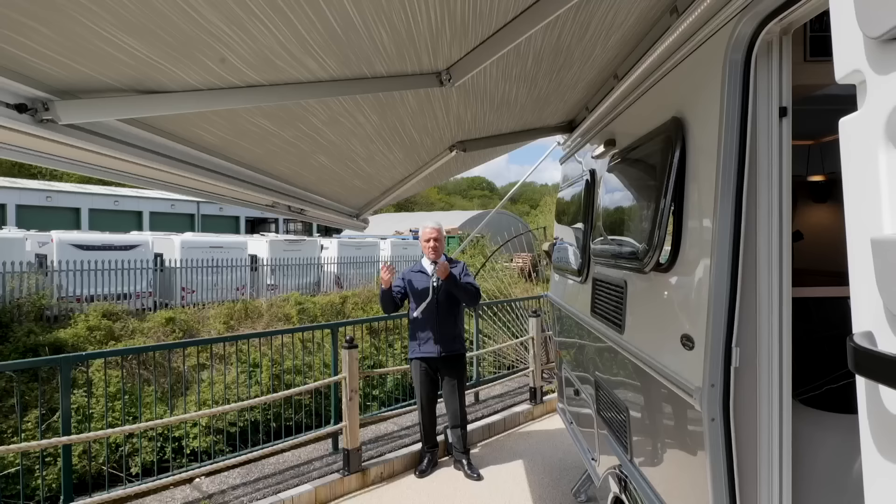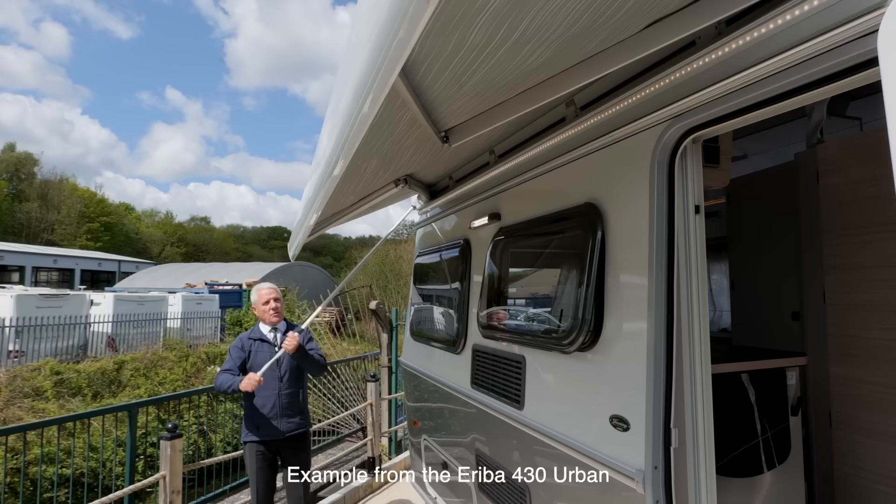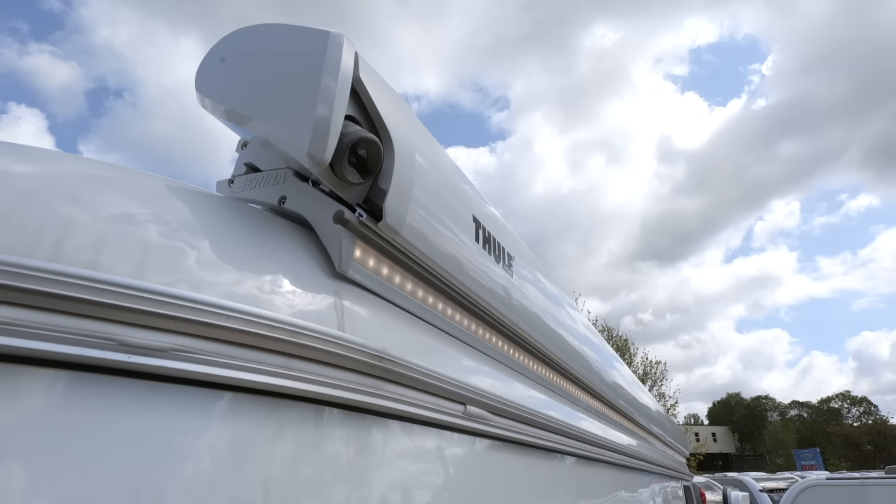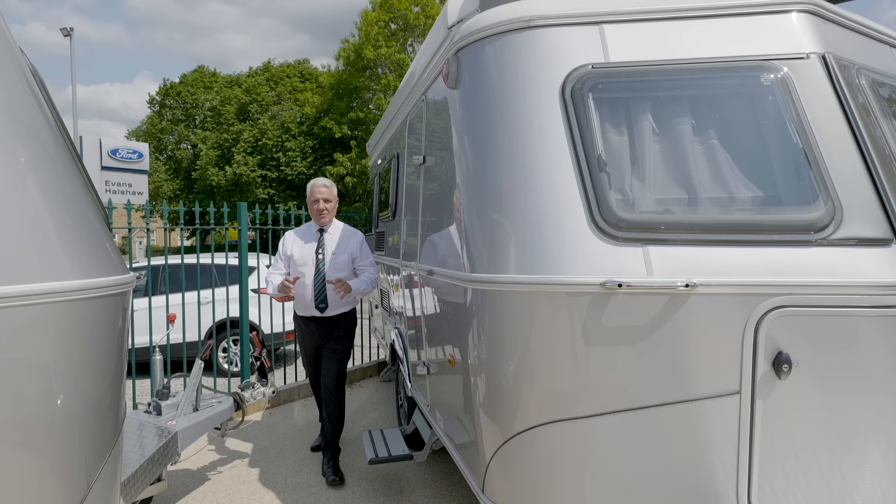To wind it back in, simply turn it clockwise. You will hear a clunk when it goes in — nothing to worry about, it's just securing into the actual casing itself. Don't panic and think you've broken it. Simple and straightforward as that. So there you have it — another fantastic product by Ariba, the Ariba 530.